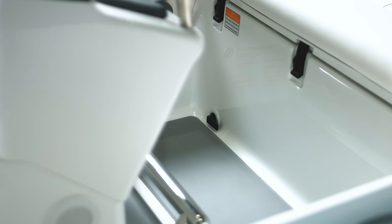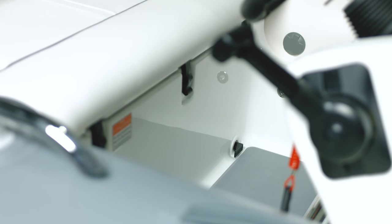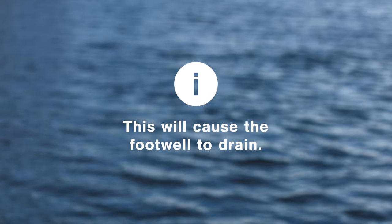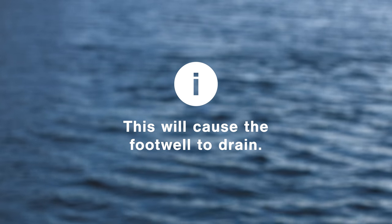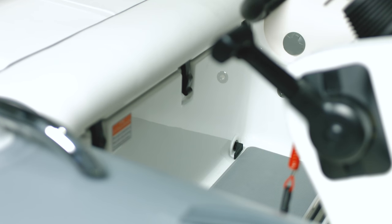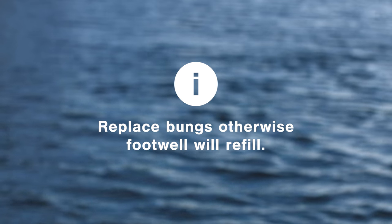The SportJet has two footwell drain bungs. To use them, simply pull up the lever and remove the bungs when you're at planing speed — this will cause the footwell to drain. Make sure you replace the bungs before your tender comes to a stop, otherwise the footwell will refill.